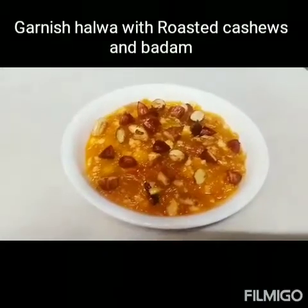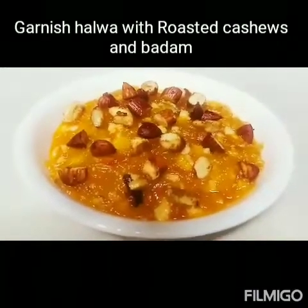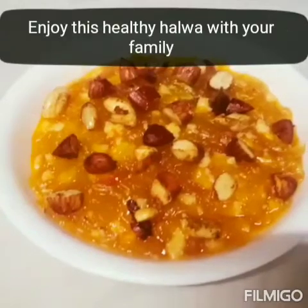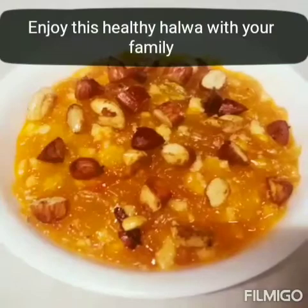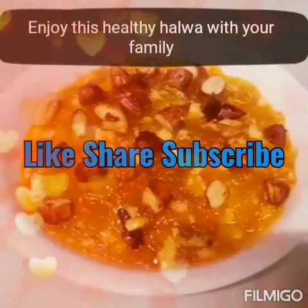Try it in your home and please comment in the comment box whether this is good or not. Thank you friends for watching my channel. Please like, share and subscribe my channel. See you next time. Bye bye.